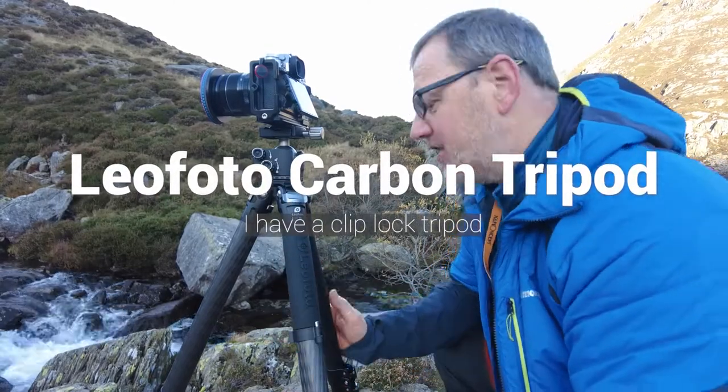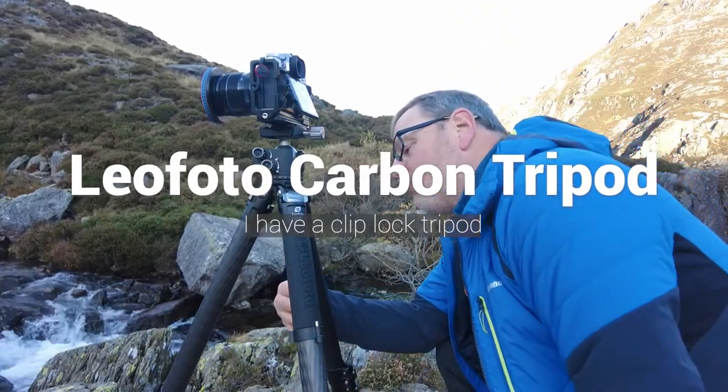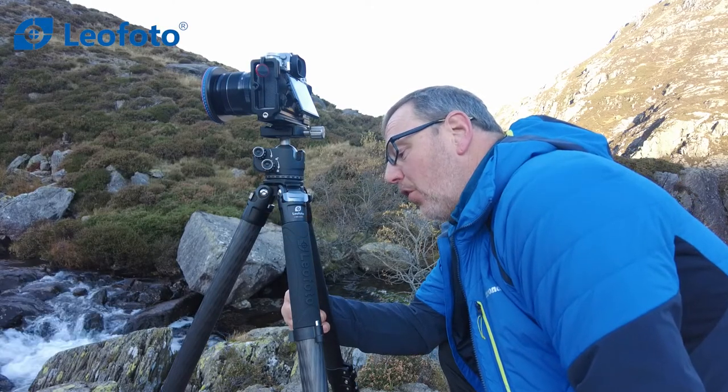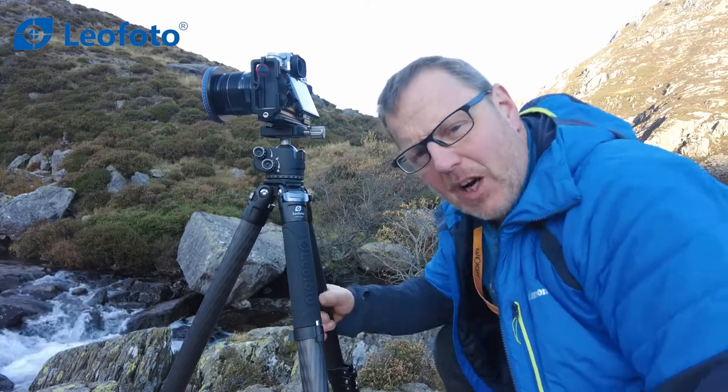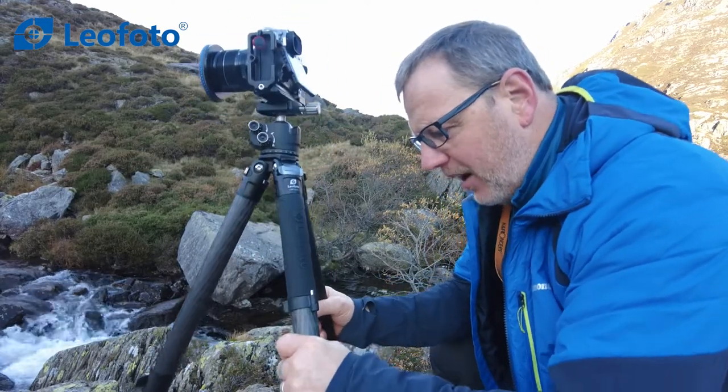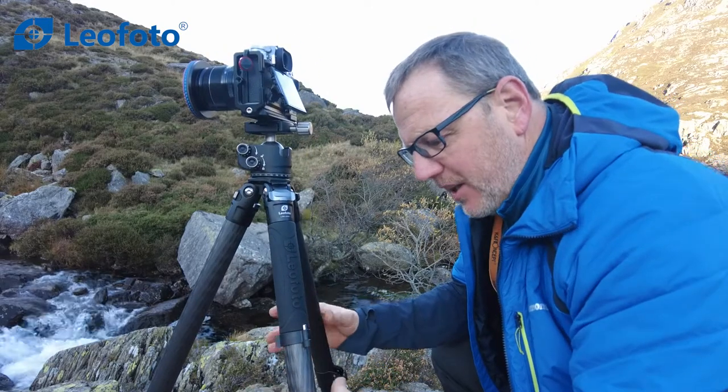This is the Leofoto Rapid Ranger, the LSR324C in carbon fiber. It's a carbon fiber tripod and it's extremely lightweight. It feels very lightweight for its size and for its model.